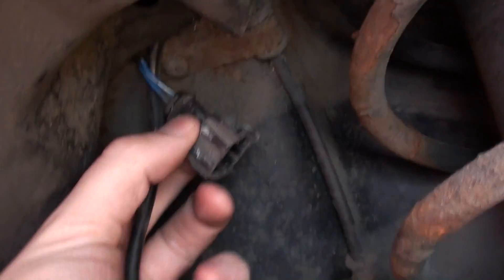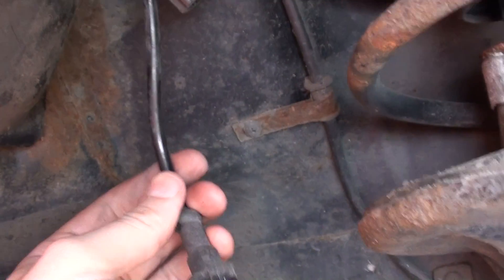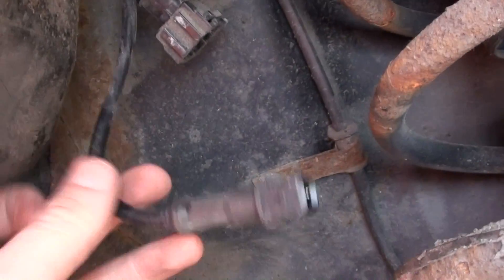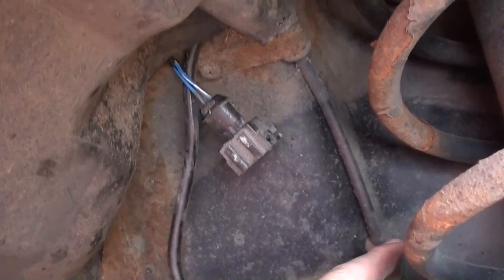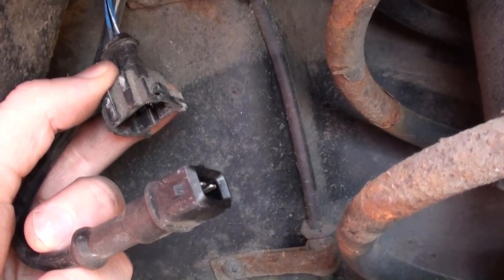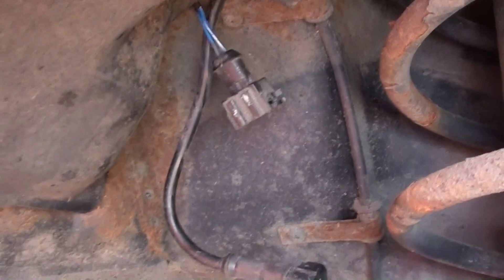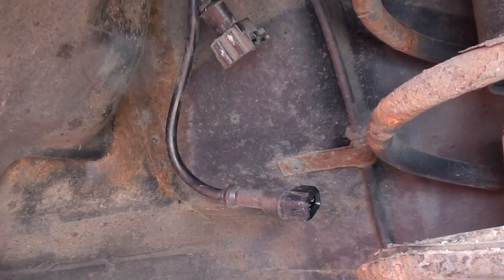If you pull back this bit of plastic here you'll get access to the ABS sensor. As you can see, I've already disconnected it. The wire goes back into the plastic surround here, comes down, and then you can see it goes into the hub there. Right, so that's the old sensor — put the new one in, hook it back up, and then we'll go back into the vehicle and see if we can get that dash light removed.